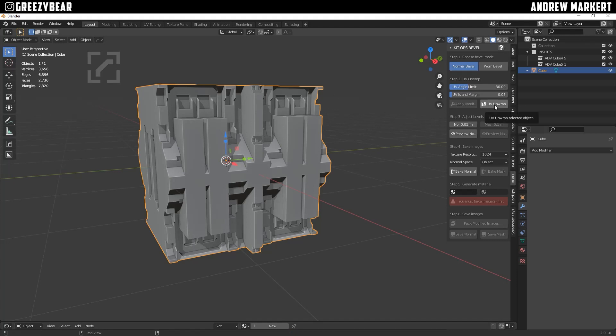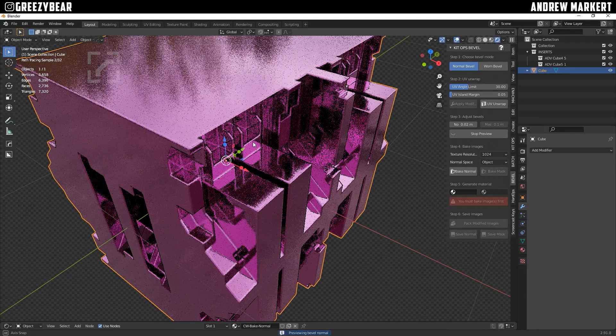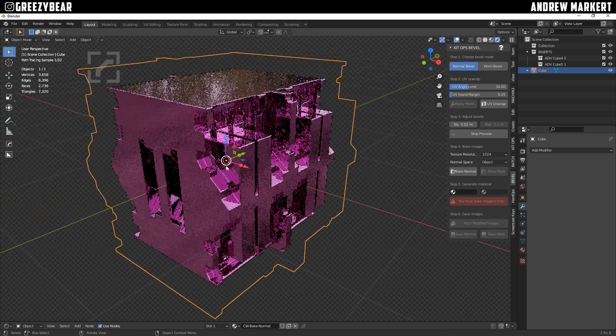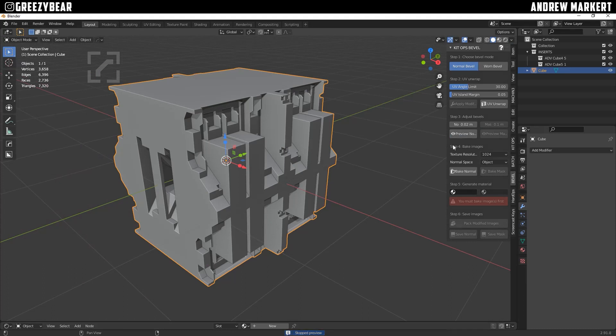The next move is to UV unwrap the cube — I'll click that now. At the bottom of the screen I can see it unwrapping. Once that goes away I can move on to step three, which is adjusting the bevels. On the Normal Bevel I normally keep it around 0.02; 0.05 is a little high for me. You can click Preview and it'll give you a preview of the 0.02 bevel.